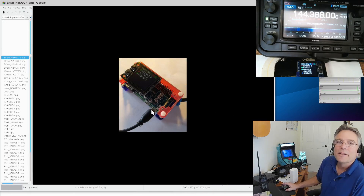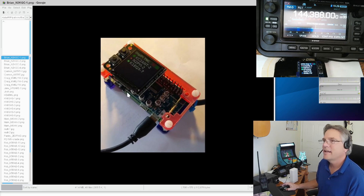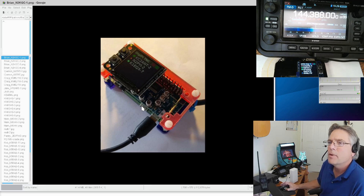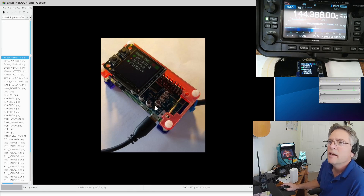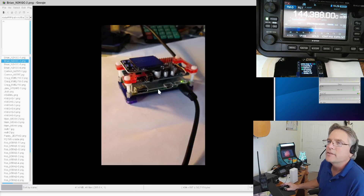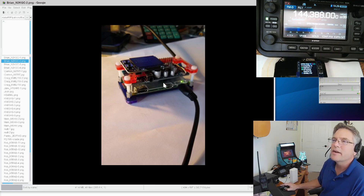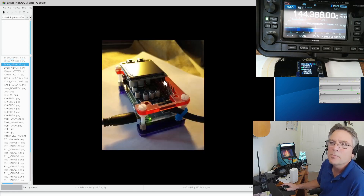Let's start at the top. First up is Brian, N2KGC — I think Brian wins the most colorful DigiPi. He's got a cool skeletal case. It's a Class B DigiPi with a push-to-talk circuit. He's got the audio card, the monitor, and the Raspberry Pi Zero on the bottom, with a FET circuit for push-to-talk switching. You can see it's three layers: the Pi, the FV audio board, and the monitor.